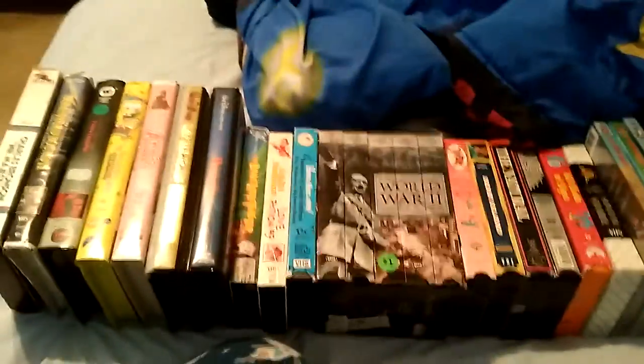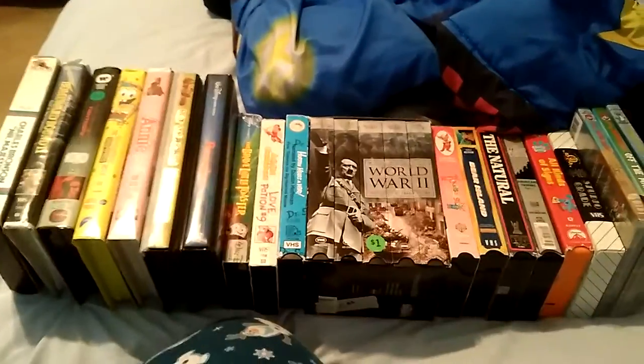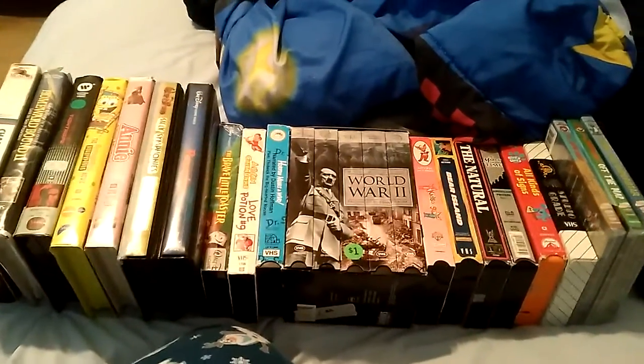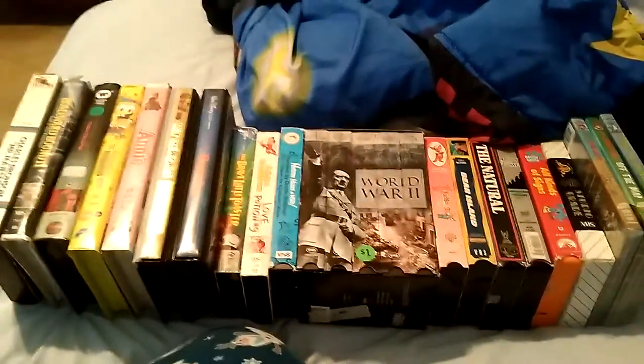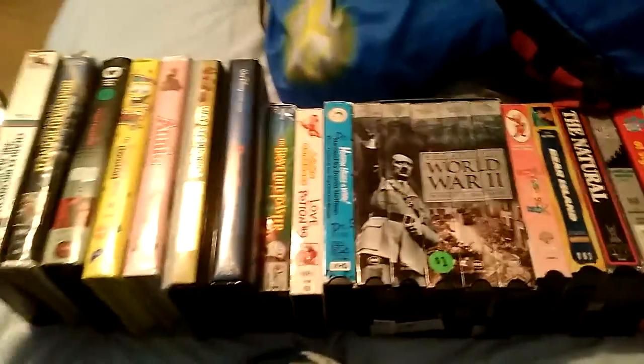Hello guys, this is me Garrett Hogan with a new VHS update for today. I got three DVDs and a bunch of VHS tapes yesterday. I will show all the DVDs I got today as well as the tapes.